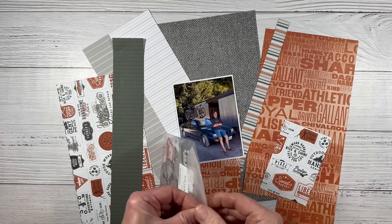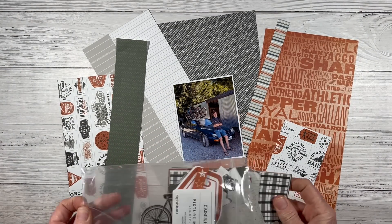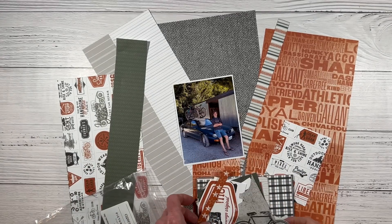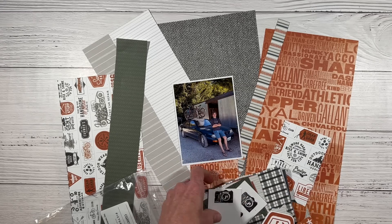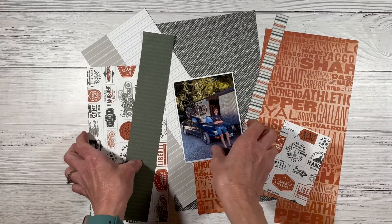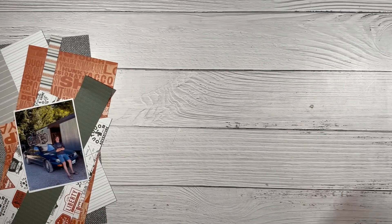I also have the coordinating pocket cards, and there's a bicycle in here — let me pull it out. This was on a 4x6 pocket card and I fussy cut that out earlier. I also have lots of stamped images left over from previous layouts that I just throw in that bag with the pocket cards.